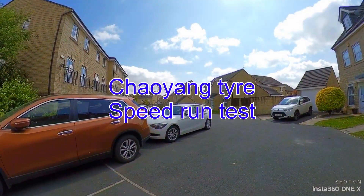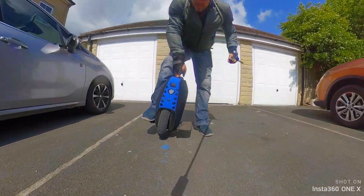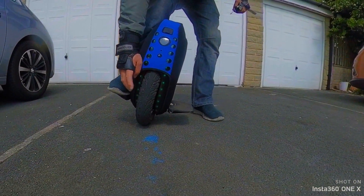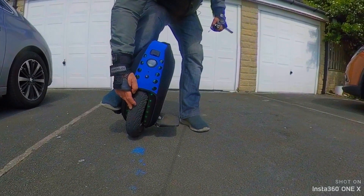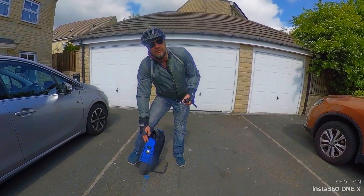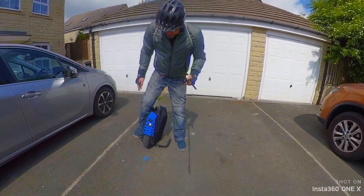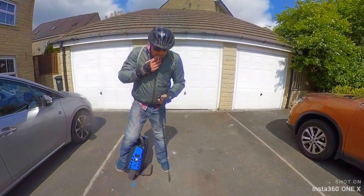Hello guys. I'll tell you what I've done with the wheel. I've put on a brand new Chaoyang tyre instead of the CX321, pumped it up to 30 psi which is my preferred riding weight. I've also updated it to firmware 202 and we're just gonna test it out and go for a bit of a speed ride. I've padded up so let's see what it's like.